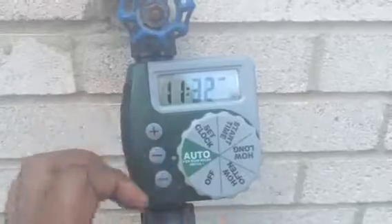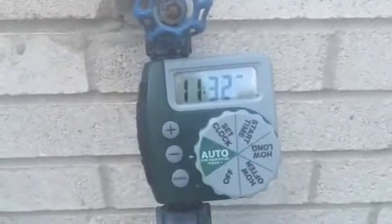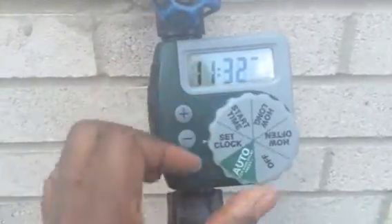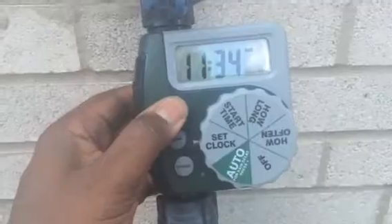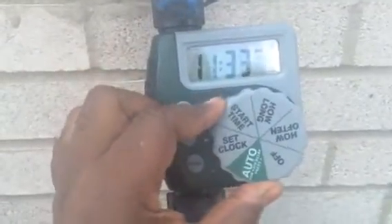It's pretty simple to operate. The auto setting is for programs that are already set — I already have my times set. But we're going to go through the process of how to set everything up. For the set clock, you turn it to set clock, it starts blinking, then you hit the plus or minus to bring your time up. Once you turn it, it's going to set that time.